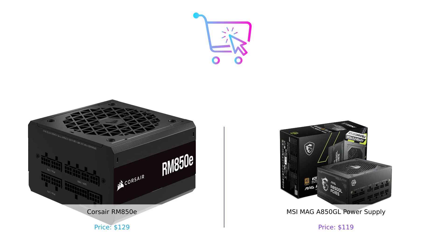So which power supply reigns supreme? The Corsair RM850E is a solid choice with its low noise and reliability. But the MSI MAG A850GL offers great value with that 10-year warranty. It's like choosing between a luxury car and a reliable old friend who keeps your secrets — you can't go wrong with either, but one might just make you feel a little warmer inside.